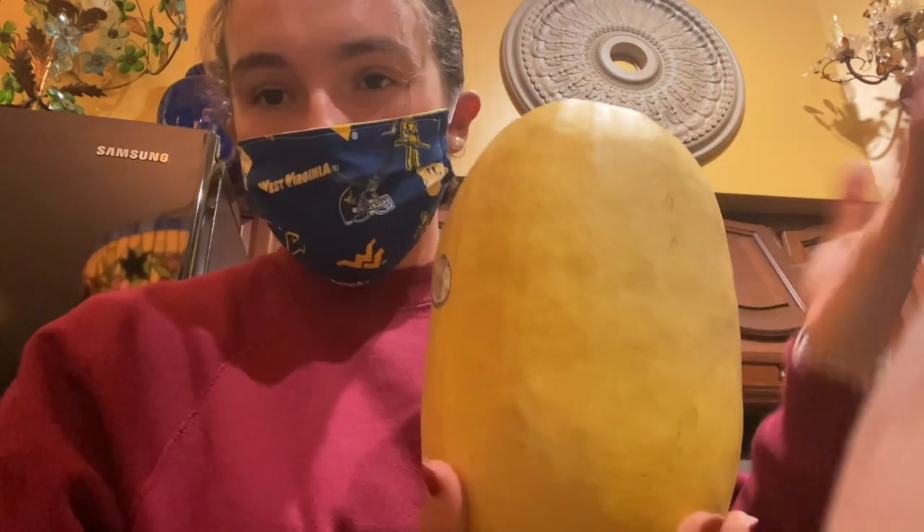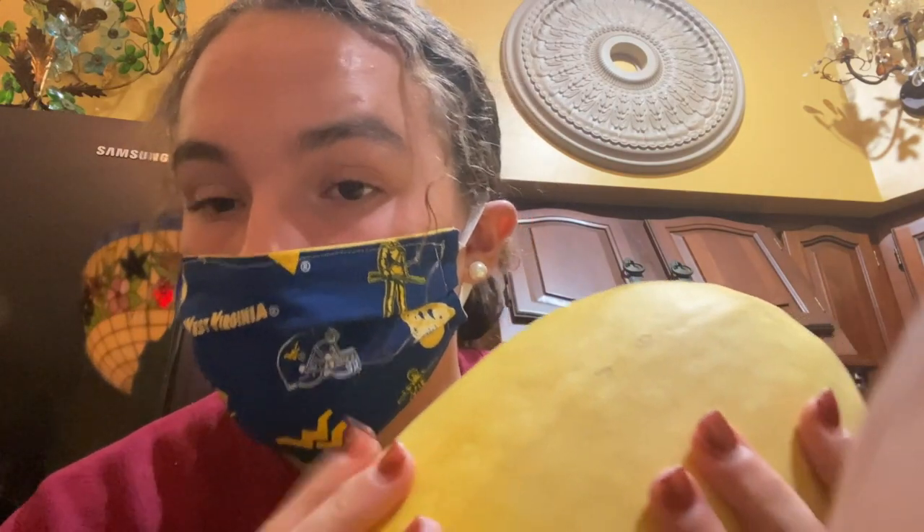Hello guys, today I'm going to be making dinner for me and my grandparents with spaghetti squash. That's ugly, it's disgusting. So, I'm going to be roasting this and then putting some tomato sauce on it.